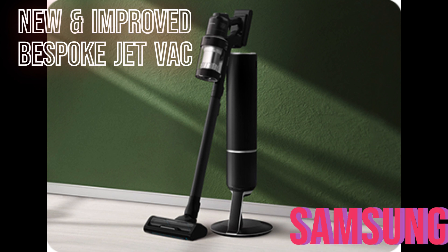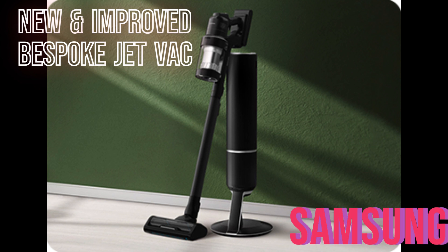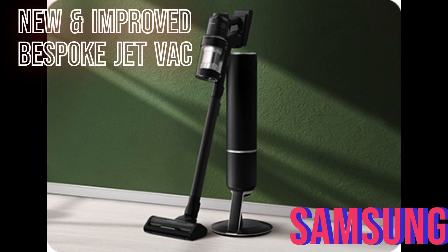Welcome back to Fabio's Fabulous Reviews. I'm Fabio, and today's video is going to be a short video. I want to show you that Samsung does listen to their customers, especially me, with the review I did for their Samsung Bespoke Jet Vac.